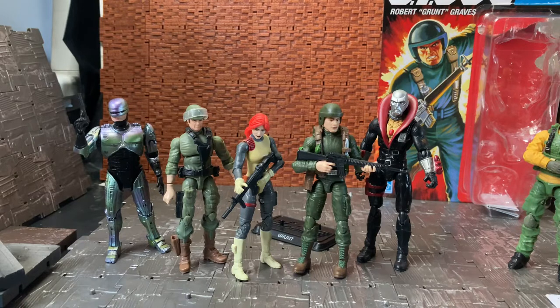Overall it's a really nice figure and I do recommend picking him up. People might even want to buy multiples to customize into the other original 13 characters, since many of them reused the same body — even Snake Eyes used the same body but all in black. Hopefully eventually they'll do an original 13 set or release them all individually. I hope you enjoyed this quick review of the Grunt figure from the GI Joe Retro line — please like, comment, and subscribe. Cheers!